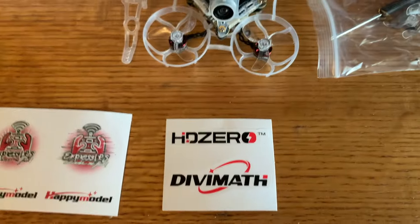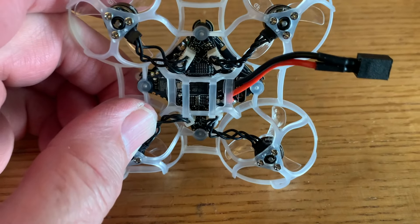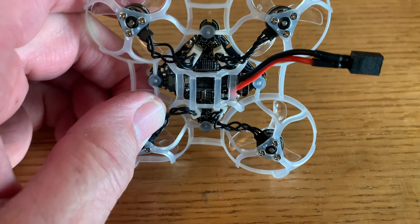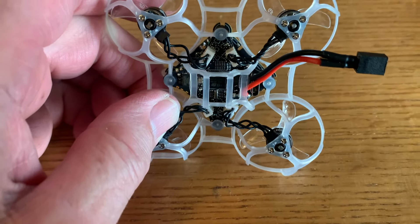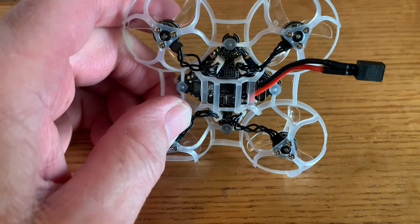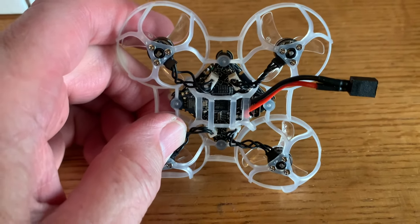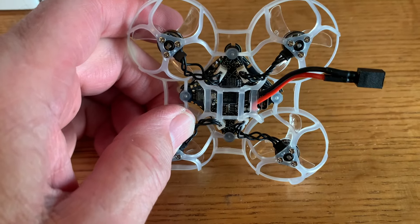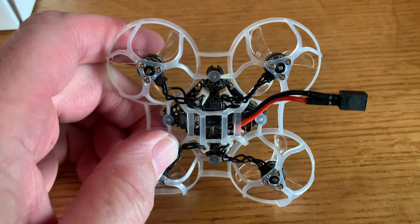Quickly going through the specs: the flight controller is the Crazy BF4 DX. It does support ExpressLRS and it's pre-loaded with version 3.0. The ESCs are flashed with Bluejay and can support up to 12 amps continuous with peak 15 amps for three seconds, which is pretty beefy - I was pretty impressed. It will also accept up to 2S voltage input, though of course this is a 1S configuration.